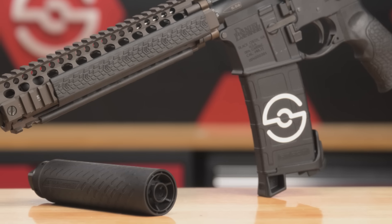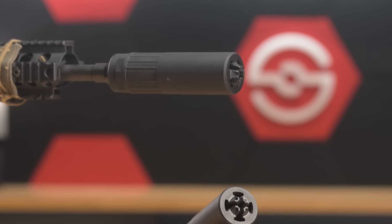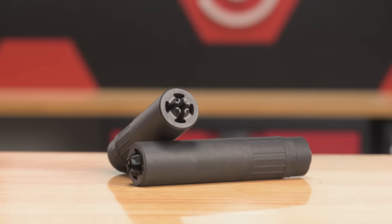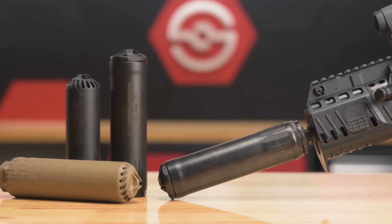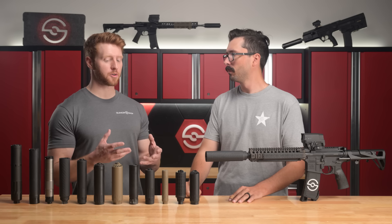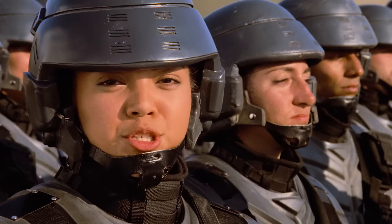We're really getting to the point with 3D printed silencers that you can have your cake and eat it too — the best in sound performance, low back pressure, weight, and durability all in one. We're seeing this adopted by a bunch of top manufacturers, from B&T and CAT as Silencer Shop exclusive products to CGS, Dead Air, Surefire, and Huxworks. All these big brands are jumping on board because the benefits are so apparent. They're becoming so popular that military and law enforcement units are using them.